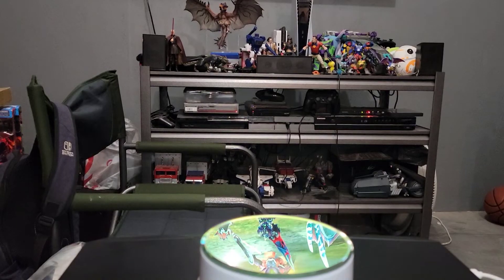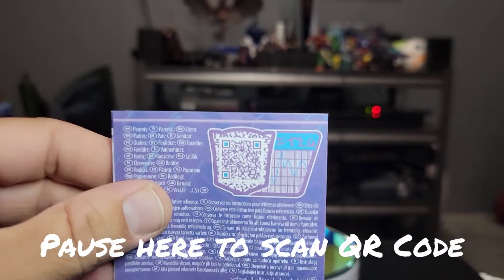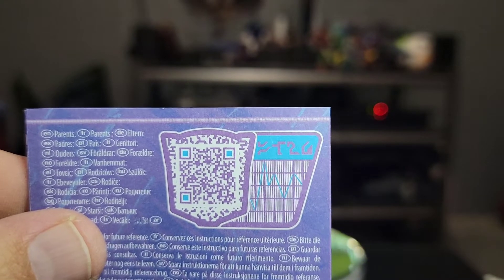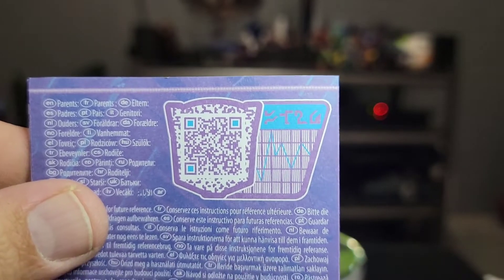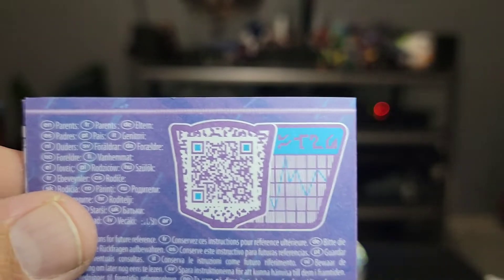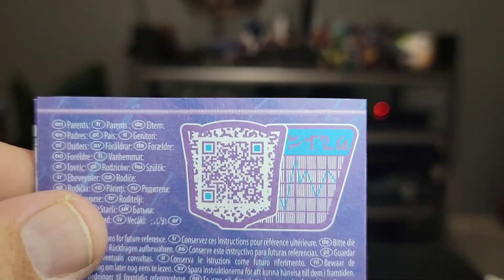Thanks again for watching. Of special note, if you wanted to go ahead and pause here, you can scan the QR code and see a nice little TechSpecs bio online. So get your QR code reader ready, pause it and scan that bad boy.